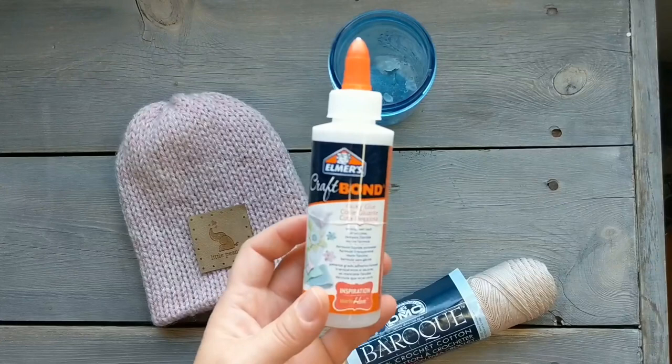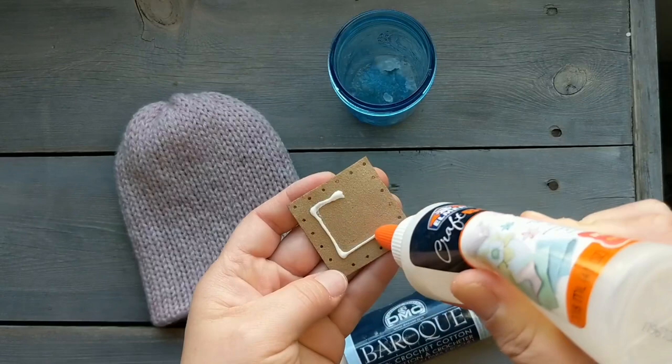I glue my patches on before I sew them. I use this craft bond — it's like a tacky glue and it's washable. I glue just in the center and I make sure I stay away from the holes.